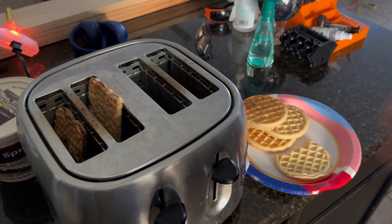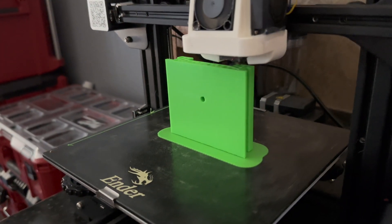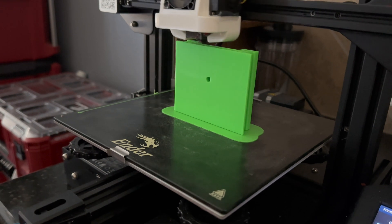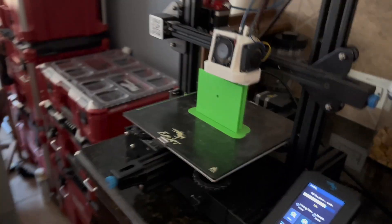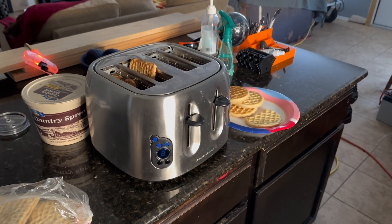No issues to report — the waffles cooked thoroughly and the machine never threw any faults. The print quality never wavered at all despite the mixed loads. Just wanted to show you guys this little load test — I thought it'd be kind of cool. See you on the next one.